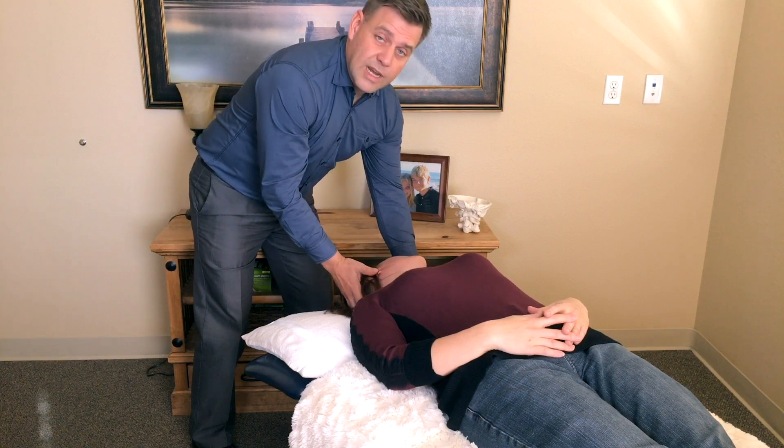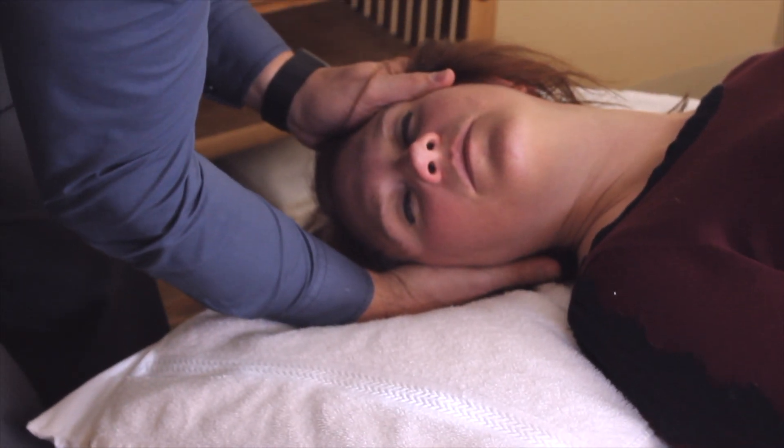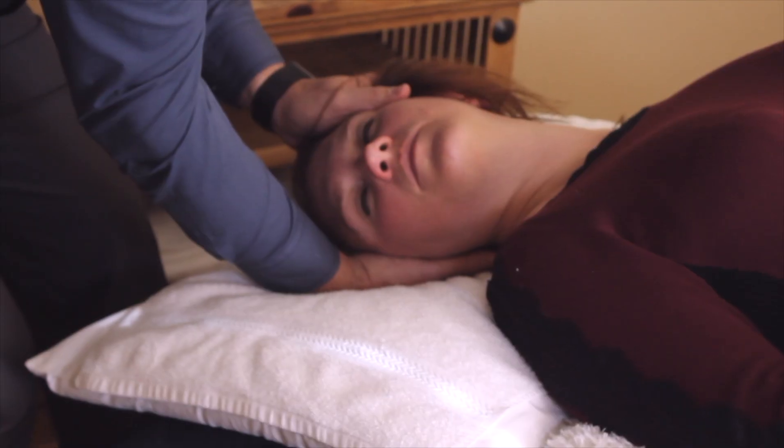This is important. You want to have a quick transition from left to right. Hold that position. This is allowing the crystal to kind of shift around a little bit and then start to sink as it goes down the canal.